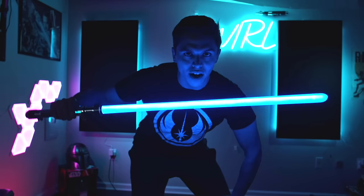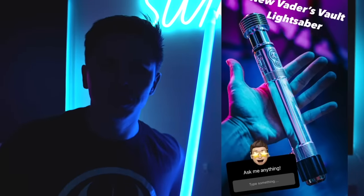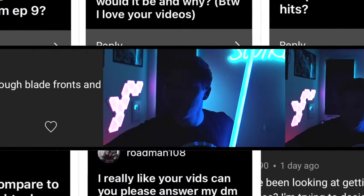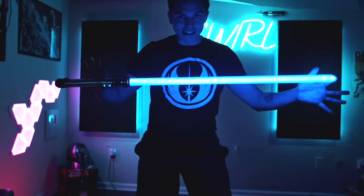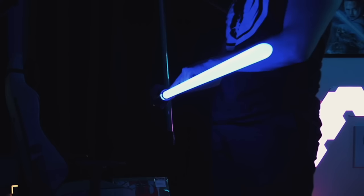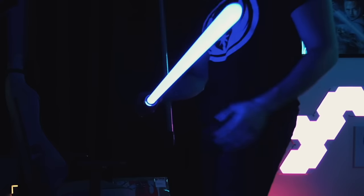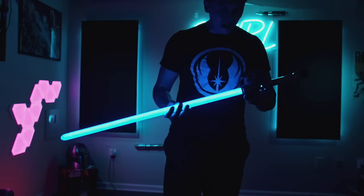Look at that brightness! This is a good segue into some questions — I asked a bunch of you on YouTube and Instagram if you had any questions about a Vader's Vault lightsaber. Wyatt Martin on YouTube asked: is it neopixel? Yes it is. As you can see, there is no fall-off of the light; there are LEDs all throughout the blade, making it very evenly lit and beautiful, and allowing a bunch of cool lighting effects.